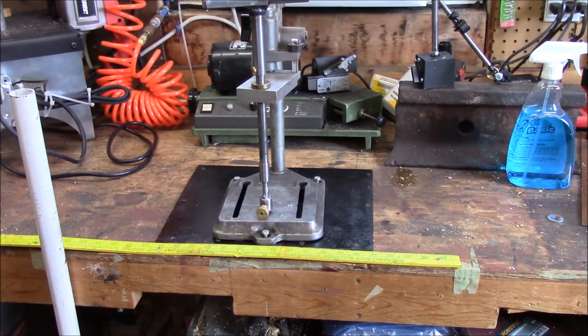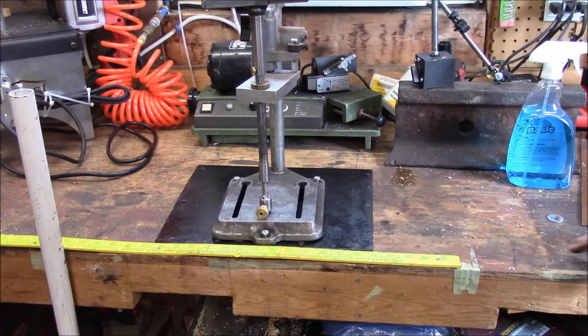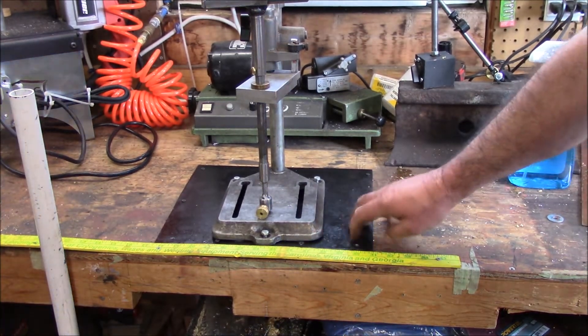Today's video is not about the tapping machine — it's this metal plate you see underneath it. This metal plate is an idea I had to solve a problem I'm running into. When I'm drilling, using the tapping machine, and using my quarter band, they move. So they need to be fastened to the table, workbench, but I don't want to tie up my workbench. So to give me the space I needed to pull stuff out and work on it, I decided to cut this plate and make it fix it today.